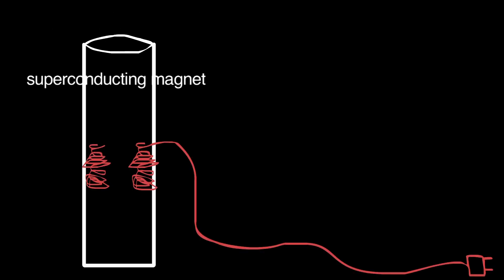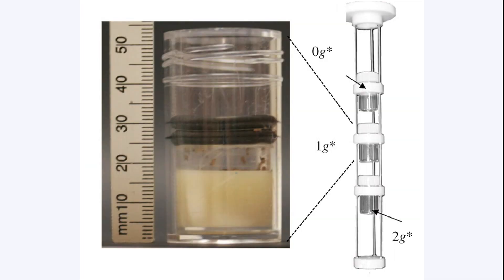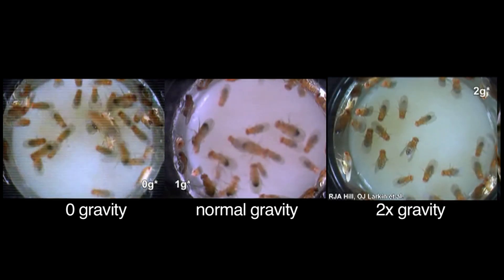Most recently, Richard Hill looked at fruit flies. Here's the setup: you have a cylinder, and inside it is coiled superconducting wire with 120 amps running through it. This generates a powerful magnetic field about 16 times stronger than any fridge magnet. Depending on where you are in the magnetic field, the direction of the magnetic force changes. Hill positioned the flies in the tube to experience 0G, 2G or double gravity, and then regular gravity. Using a camera stripped of all the metal parts, he filmed what happened.